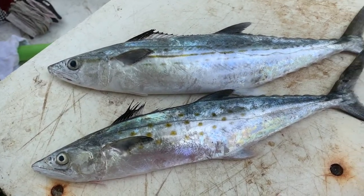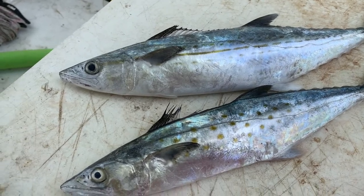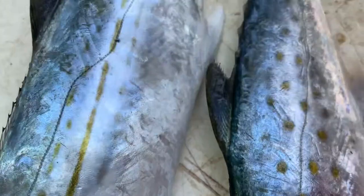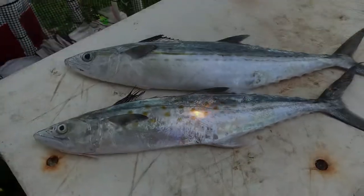Guys, hope you enjoyed this video. Don't forget to tell me what you'd like to know about beach fishing down here in South Florida. We can catch awesome fish like these right from the beach, and we want you guys to get in on this. So guys, until next time, take care. Watch your limit.